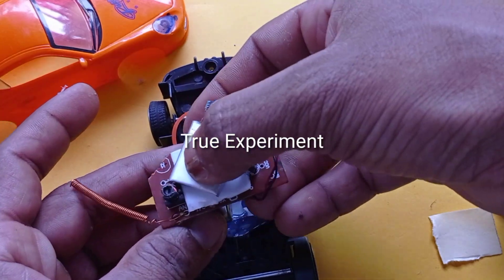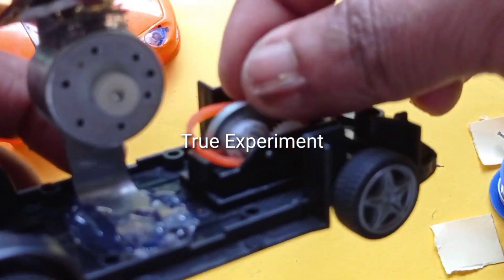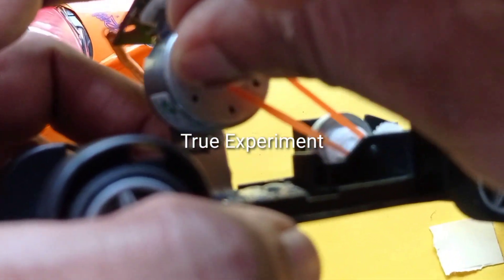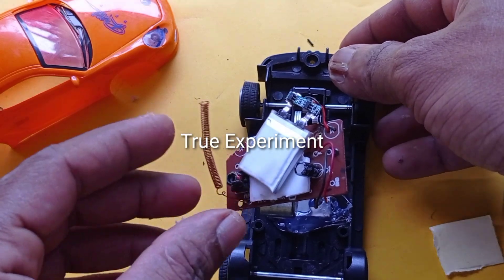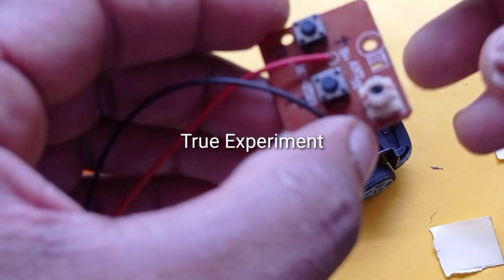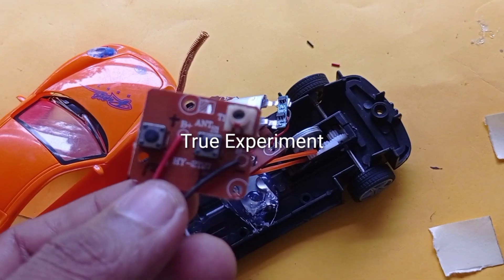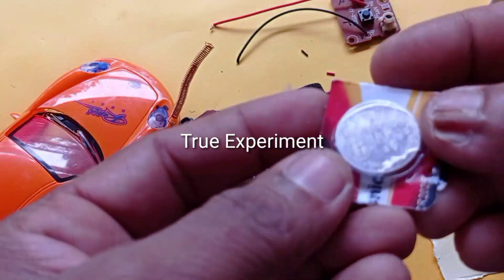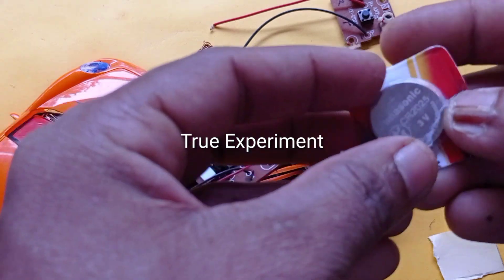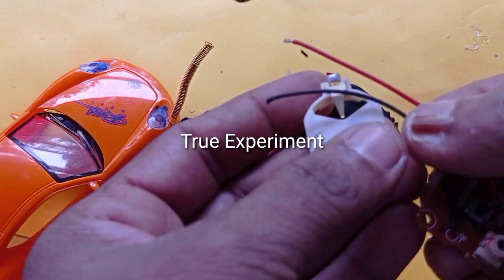The receiver is set. The motor is set. The belt is set in the pulley. The input is set. The transmitter is set. The microsuit is set. The red and black wires are set. The 3V coin battery is set. The computer and the remote are set.